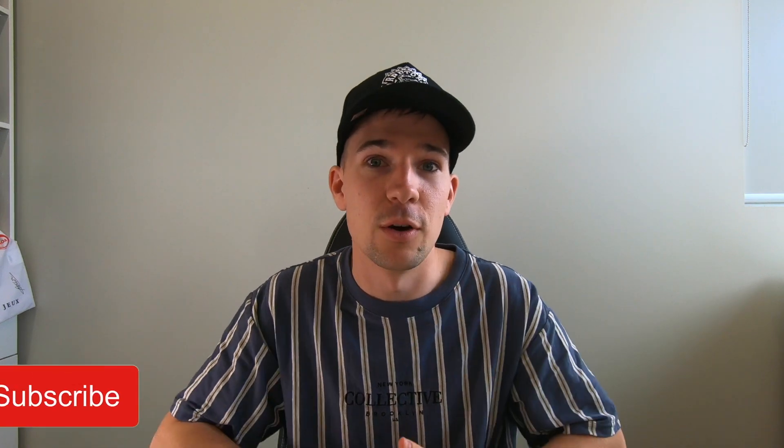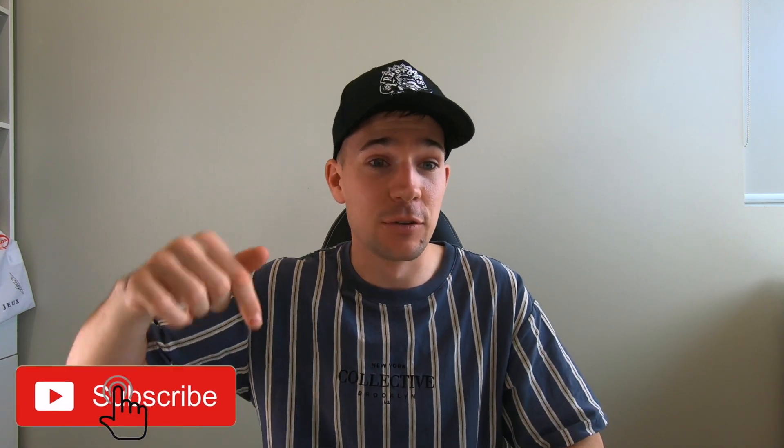Hey guys, welcome back to the channel. Nick here talking science of endurance and everything sports science in general. Thanks to everyone who's already hit the subscribe button — if you haven't, please do so below. Plenty of people are following along trying to learn about endurance science, and how it applies not just to elite professional athletes, but to anyone taking their racing or training seriously. Sports science as a whole governs the principles that allow us to improve human performance.